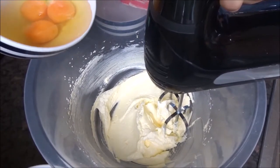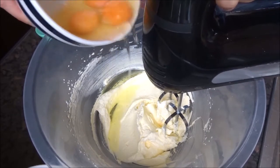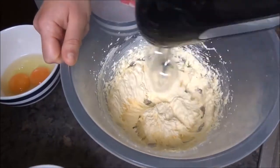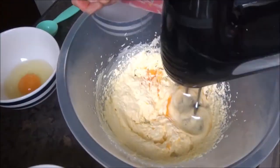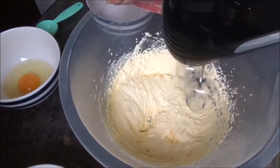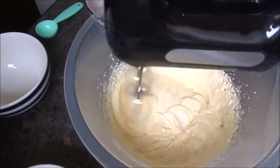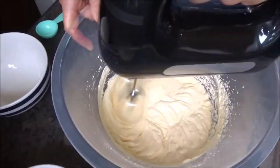Next to go in are the eggs. With the eggs, you have to be very careful that you add them slowly, one egg at a time, beating for about 30 seconds to a minute between each addition, just to make sure the mixture doesn't curdle and the eggs are really well incorporated. You might find that it helps to add a tablespoon of flour with the last bit of egg, and that will just help prevent any curdling.